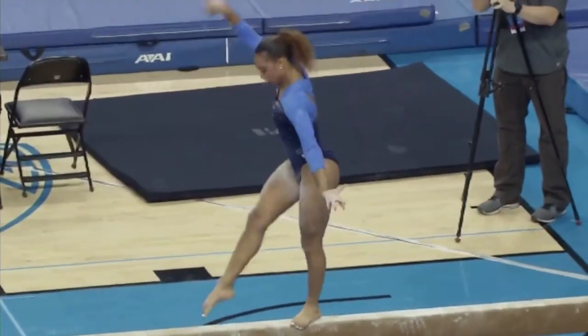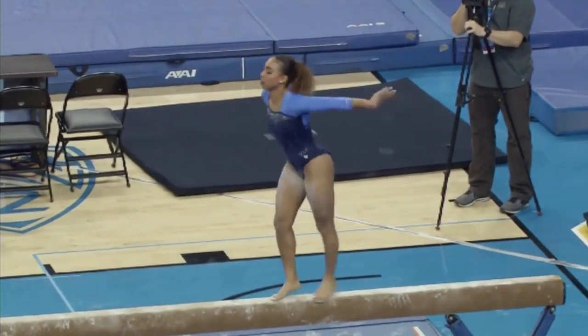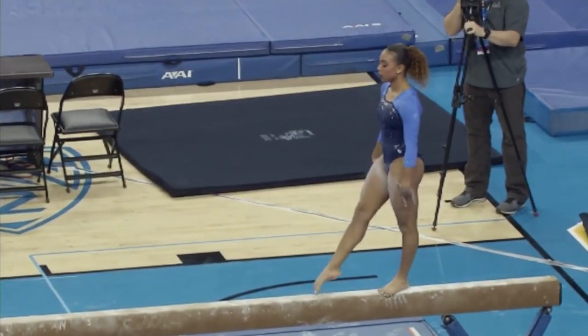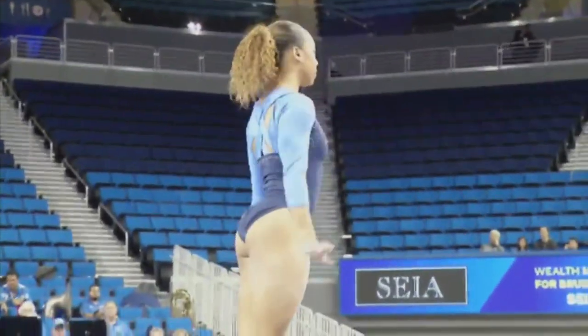She's a very outgoing gymnast and confident in everything that she does. You can see that right here with her dance elements. She's gonna start with her leap, switch leap, straddle jump, quarter.